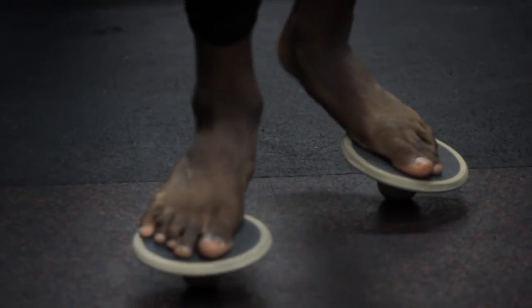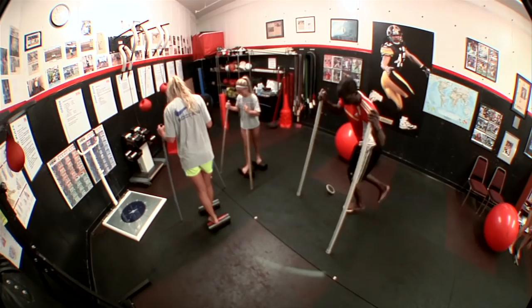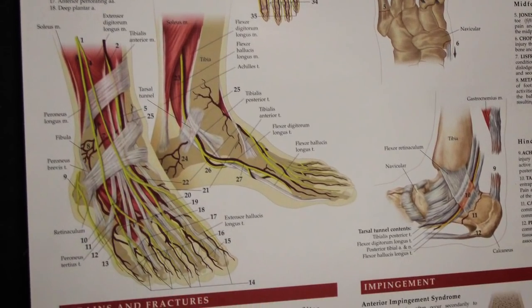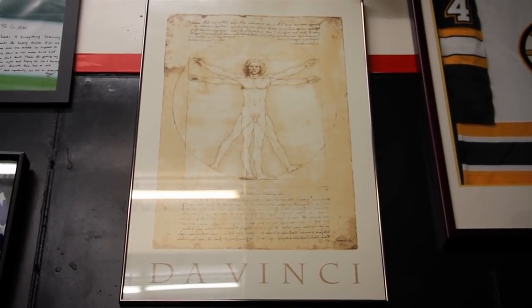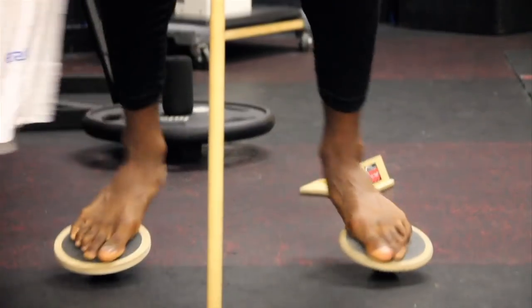One of the single biggest missing components in sports training is that nobody addresses strength training the feet. The foot, as the Russians proved over and over, produces more force in the get-off, running, and jumping than the rest of the muscles of the leg combined. The bones in the foot alone comprise a fourth of the body's total skeletal structure. DaVinci proved that the way the foot was designed was still the best suspension system ever designed by anybody, and they can't really duplicate it in engineering.